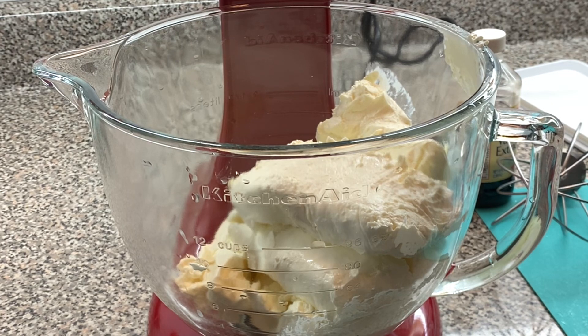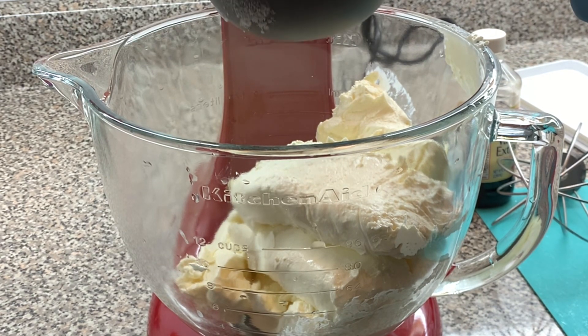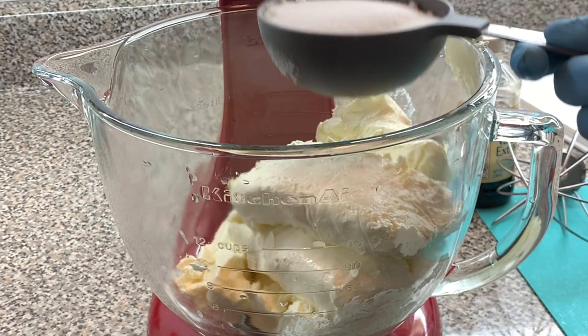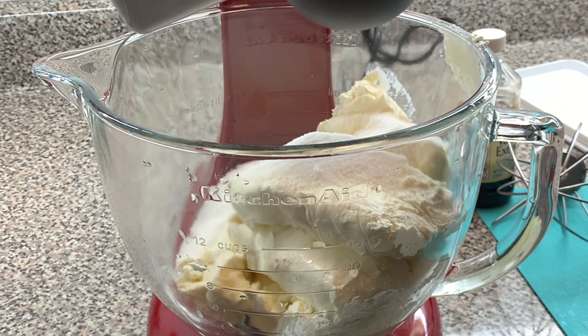Let me tell you something — this is not my first time using their directions to make cheesecake and I never had a problem with it. It always came out fabulous. So this is our cup. I want to make sure my cheesecake is nice. And now we're going to go to the half — here's the half.